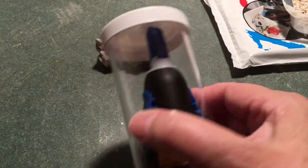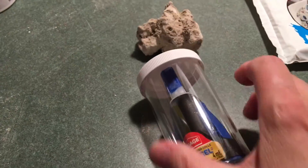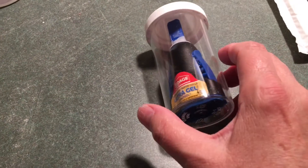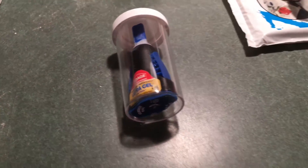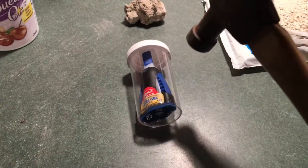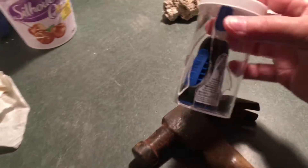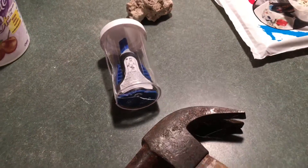It doesn't matter how hard you press on that — there's no room for it to move because the bottle is as big as the container. So here's what we do. Here's my special tool. You'll see why I have my safety glasses on. Here we go — did that get it? Yep, a good slice out of it. Let's try it again.